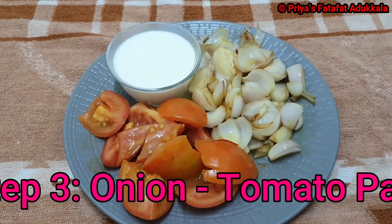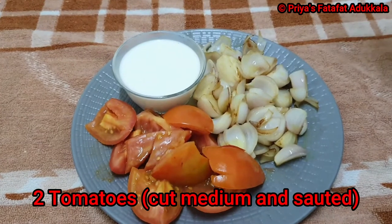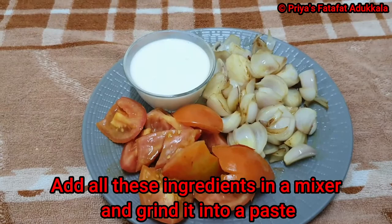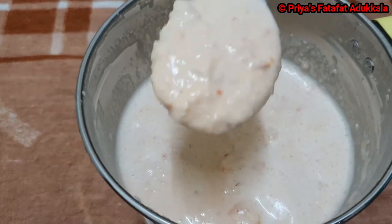Step 3: for the onion tomato paste, I have taken 4 onions sautéed and 2 tomatoes sautéed, and 200 ml of cooking cream. I am going to add these 3 ingredients in a mixer and grind it. This is how our onion tomato paste looks like — the consistency should be like this.